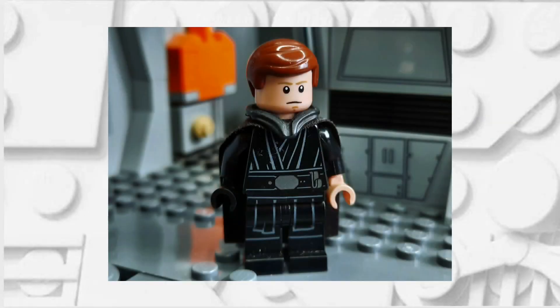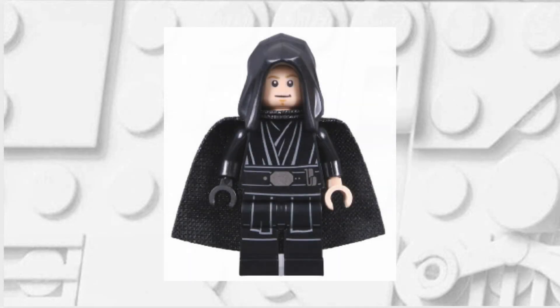Hello there, this is Clone Brother Reviews and in today's video I'm going to be showing you how you can upgrade your Lego Luke Skywalker minifigure. Let's get on with it. The minifigure that we'll be upgrading is the Luke Skywalker from the Dark Trooper Attack Set, as that has become very common amongst fans.